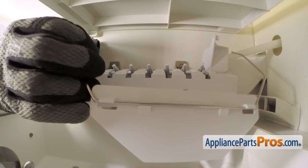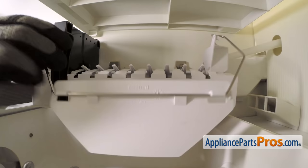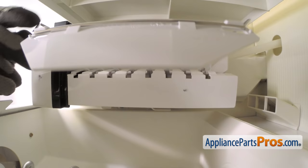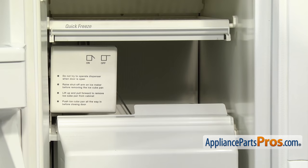To put the new IceMaker Shutoff Arm in, we're just going to push it back into the freezer. We're going to line it up with the IceMaker head right here and push it into the opening. Once you have it pushed all the way in, we can reach back and snap the other end into the fill cup. Once you have it installed on both sides, it should swing freely. You can turn the IceMaker on if you want before you shut the freezer door.